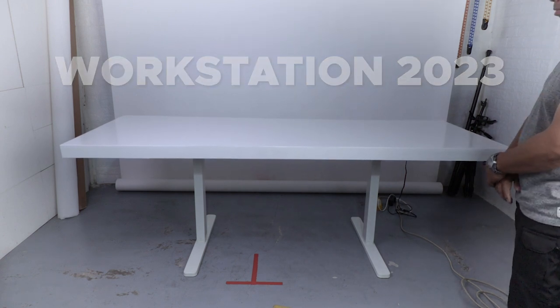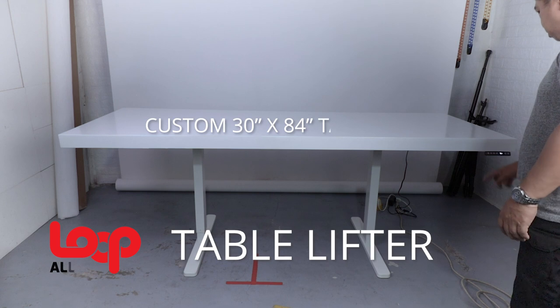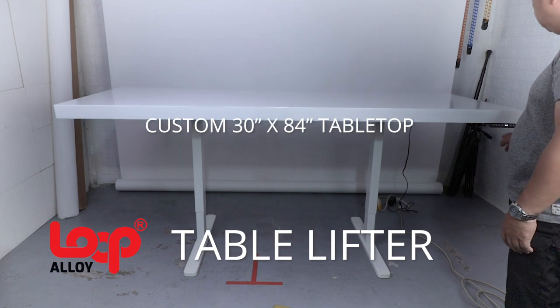This is my blank canvas. The Loop Alloy Table Lifter with a custom 30 inch by 84 inch tabletop. I chose the white legs and white tabletop because it looks so clean.